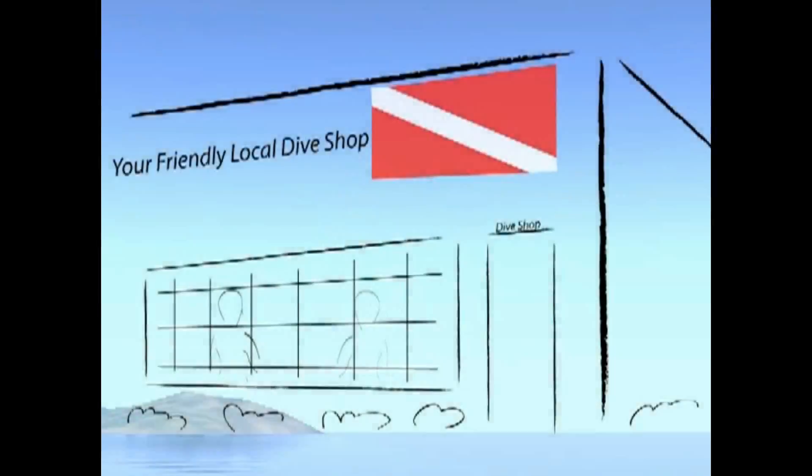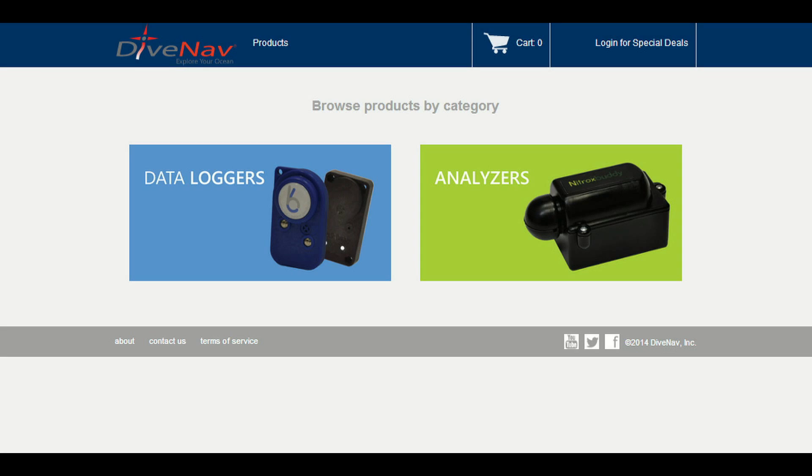You can purchase a NitroxBuddy from one of DiveNav's authorized dealers or directly from DiveNav at our online store.